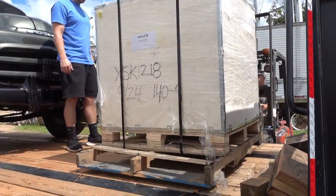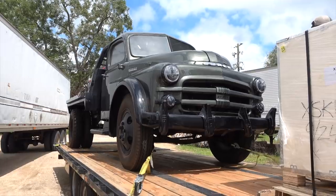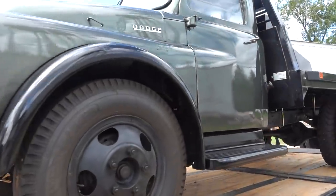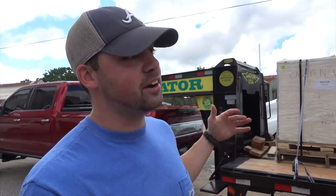New engine is loaded up on the trailer. It's in a crate, so you guys actually don't know what it is — but here's a hint: you might have just saw something that has something just like it. Whenever we get to the Twins' house — you guys know Twins Iron Ape Coatings and Fab is going to be doing the engine swap for us — we're going to uncrate this thing and show you guys what's inside and where we got it from. We're going to film everything and show you guys everything along the way.